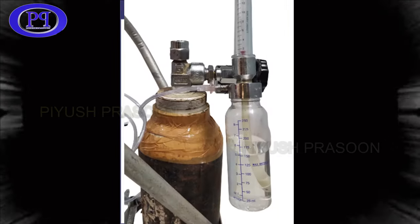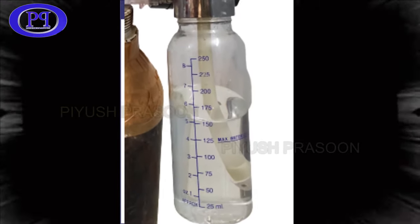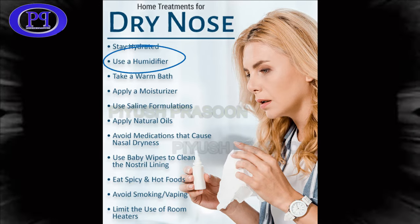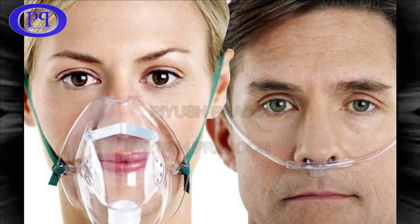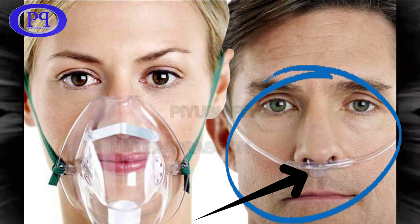The humidifier is a bottle partially filled with distilled water, and oxygen is allowed to pass through the water to make it moist. If oxygen is passed without a humidifier for a long time, it will make the nasal cavity and windpipe dry, which would be troublesome for patients. The nasal tube is connected to the outlet of the humidifier, and the other end is connected with either an oxygen nose mask or oxygen cannula — a pipe inserted a few millimeters inside the nasal cavity.